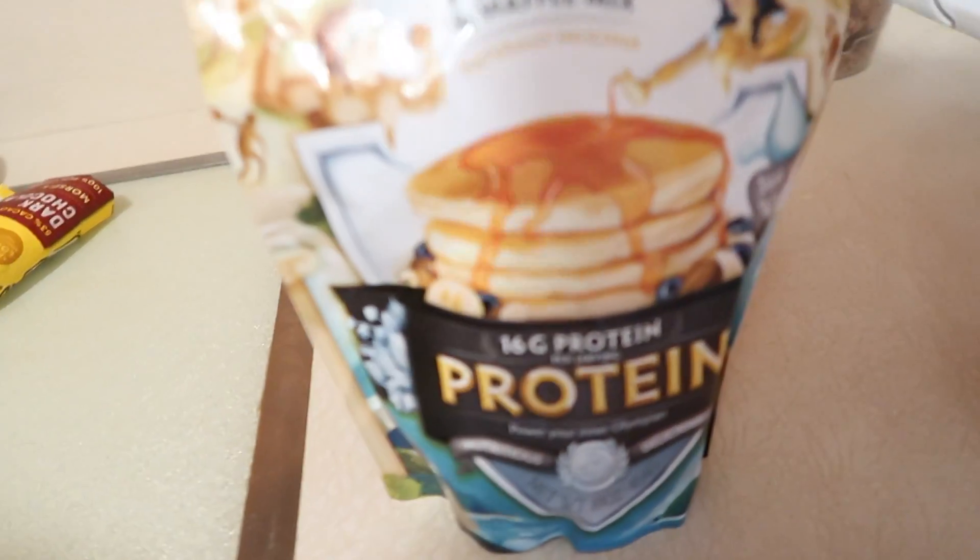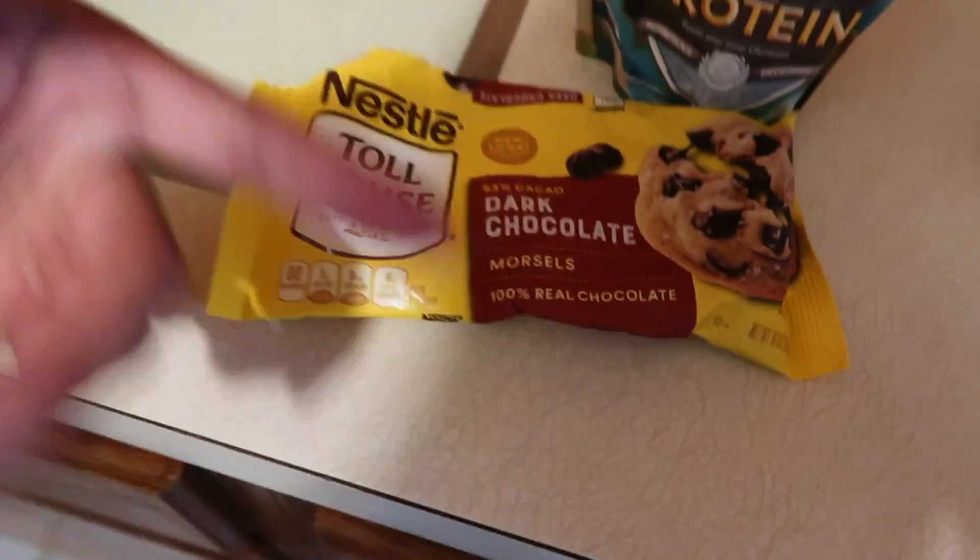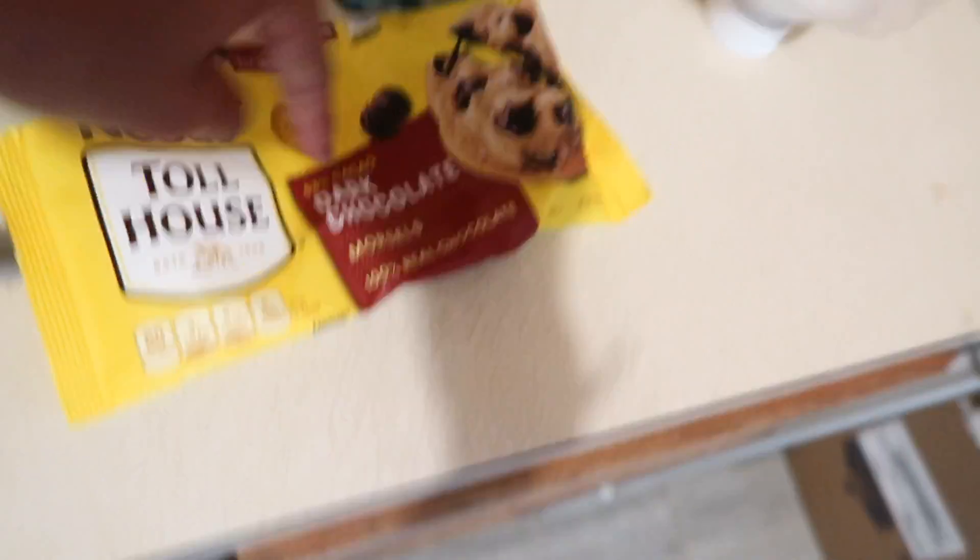Alright guys, we're hungry. Look what we're about to eat — protein pancakes, 16 grams of protein. Obviously you guys saw me work out this morning, so I need that. And we're going to add a little bit of dark chocolate chips to make it a little bit interesting. Who doesn't like dark chocolate? Let's get it going.